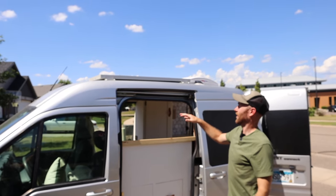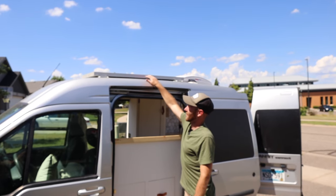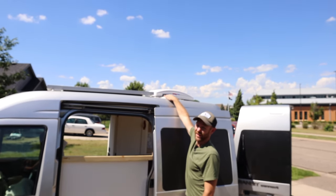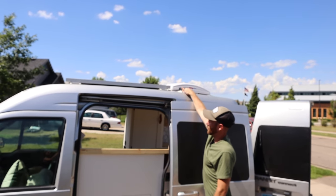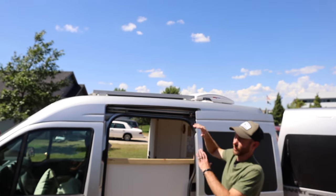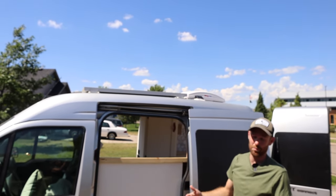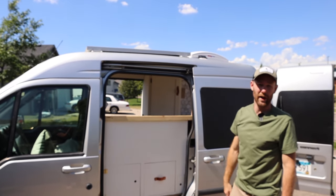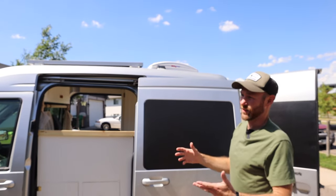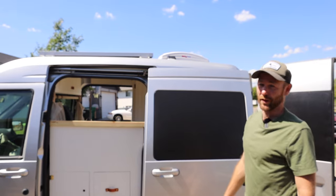On top of the camper van we have a 100-watt solar panel from Renergy — most of our electrical components are from Renergy to keep it consistent. It's fastened to the top and the cables run through what I call the wire intake box — it keeps the wires running through the roof completely waterproof. I mounted it on this side so there's space on the other side to add another panel if we ever want to upgrade. Right next to that is our Maxxair fan with a built-in rain shield, 10 speeds, and it can do both intake and exhaust, which is a key thing to look for in a van fan.